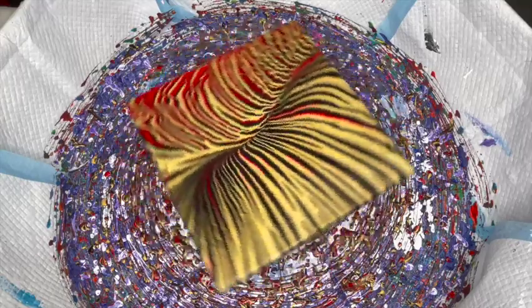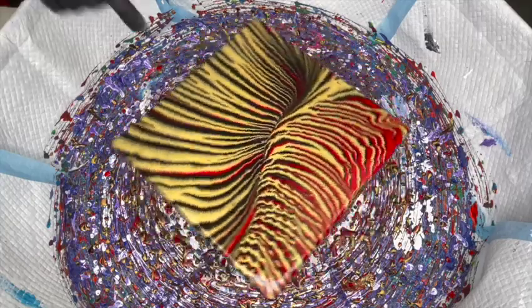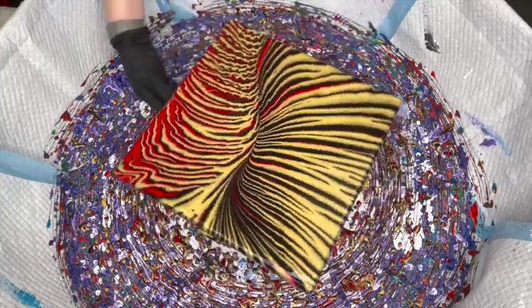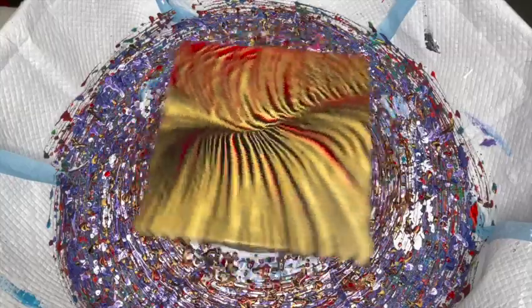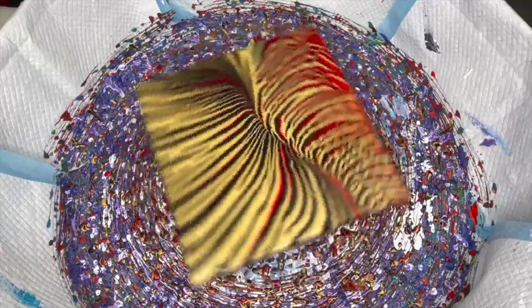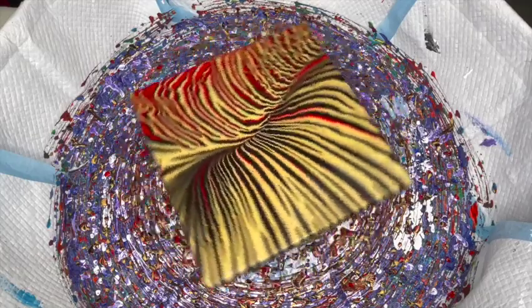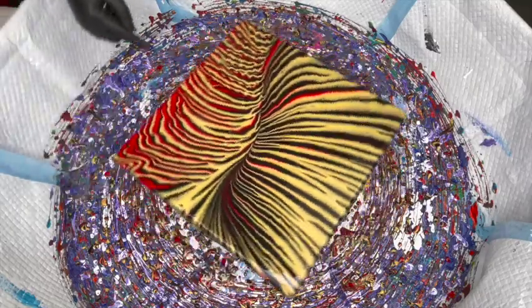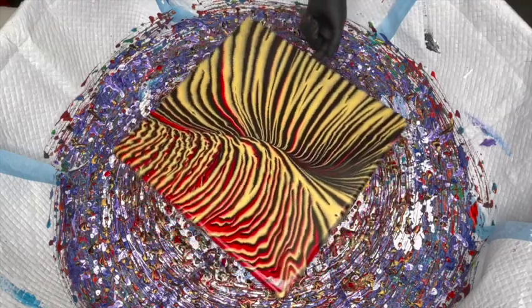Oh, we're so close. Just a little bit there — I think one more spin and we're going to be good. There, I was right, it went over.